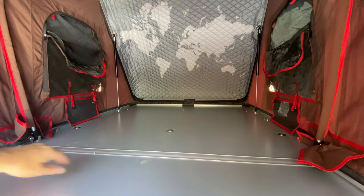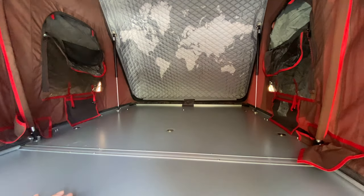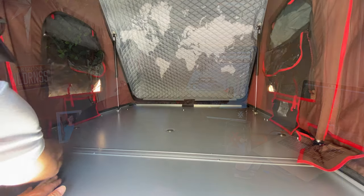For those of you that have rooftop tents, you're probably well aware that underneath the factory pad inside most rooftop tents is a metal surface. A lot of people remove the factory pad because it might not be thick or comfortable enough, and replace it with an air mattress like an X-ped air mattress, which is thicker and more comfortable. You can also deflate those air mattresses to create more room inside the rooftop tent to store your sleeping system.